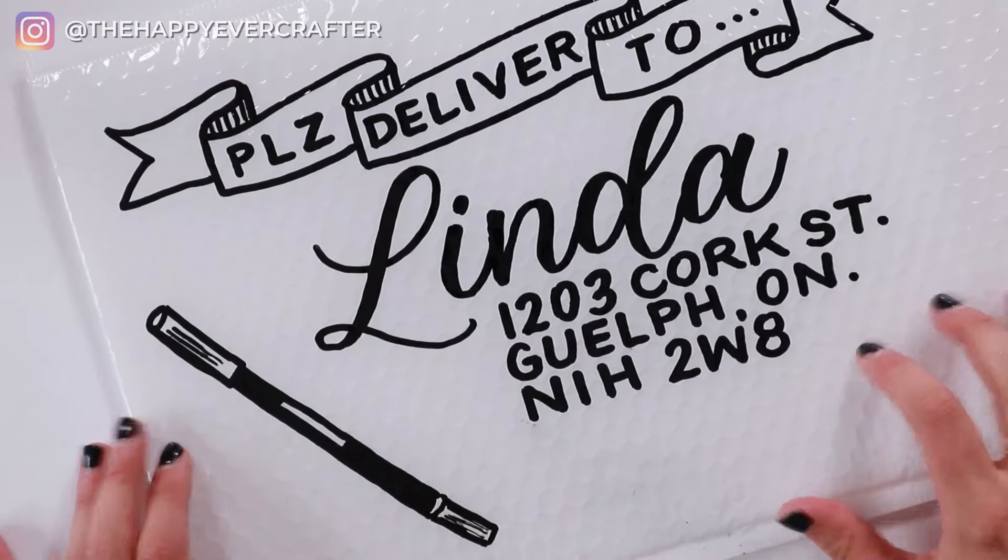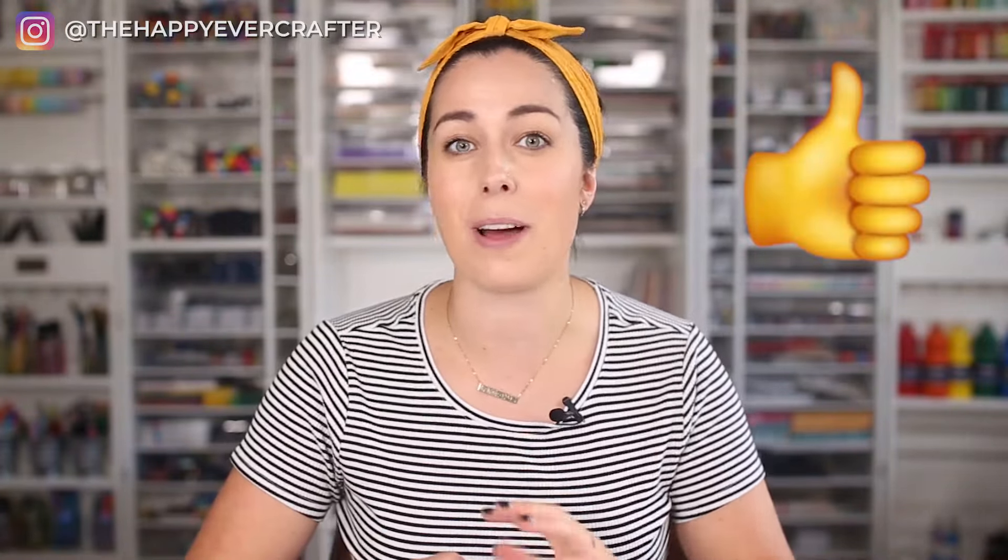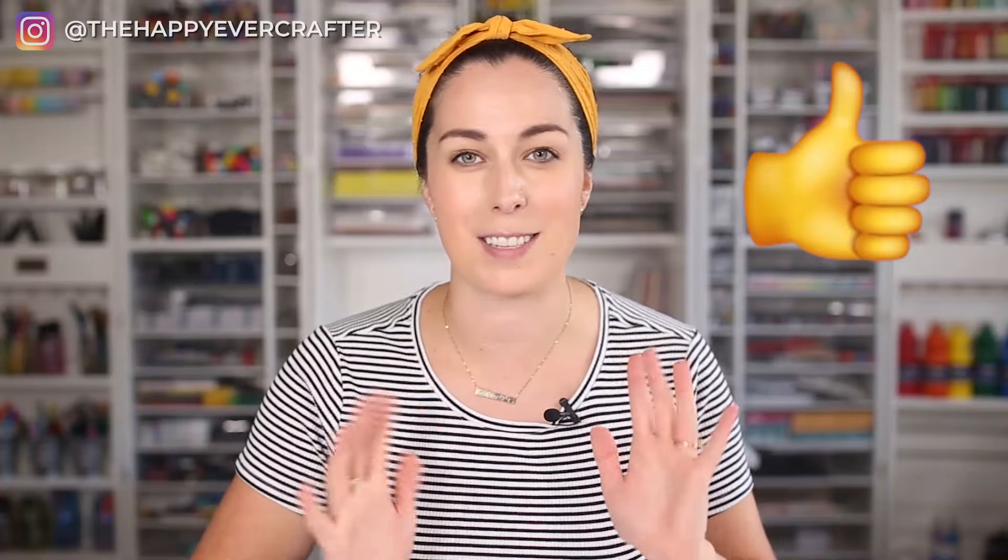There is my finished envelope for Linda. That's how I decorate my bubble envelopes. This is my go-to design, but you can do whatever you want. Just have fun with it and don't worry too much about what it looks like — as long as everything fits on there, you're good to go, and it's going to be over-the-moon exciting to people no matter how it looks. I hope you enjoyed this — I would love to see it. If you create one, tag me on Instagram at thehappyevercrafter. Hit like on this video if you enjoyed it and I'm going to link you to another fun crafty video next — see you over there!